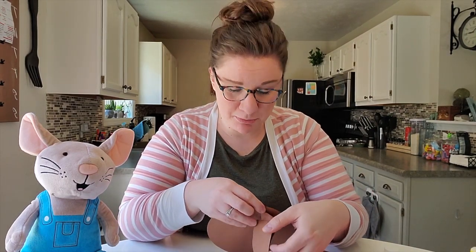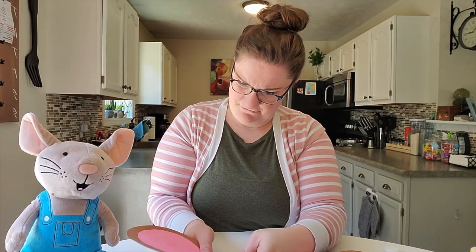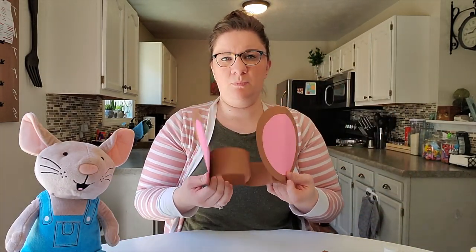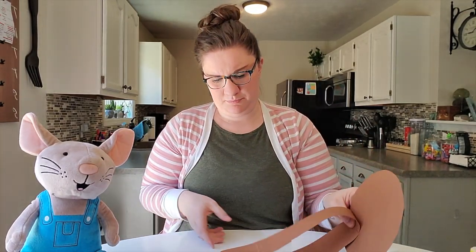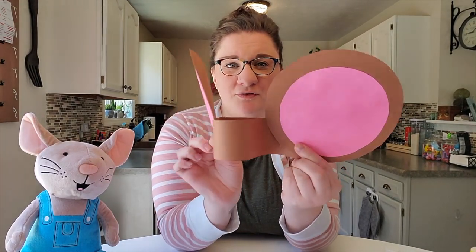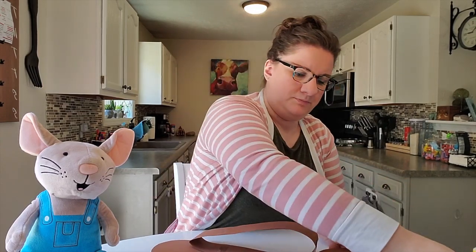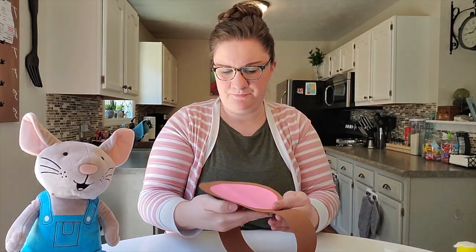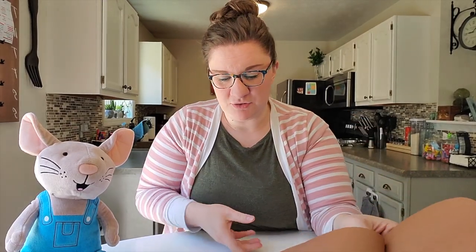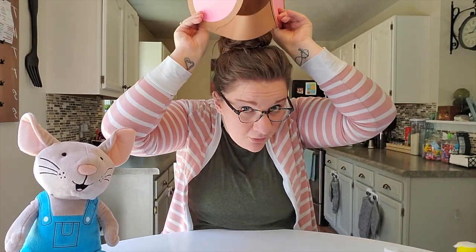I glued mine on upside down, so then you have your two ears just like that. You may need to add a little more glue just to stick them together. Depending on how big your ears are that you made will depend on how well they stick, so you may have to add a little extra glue on there. These are my two mouse ears!